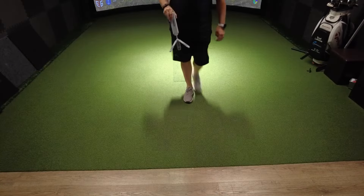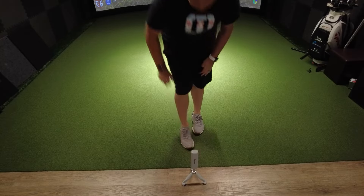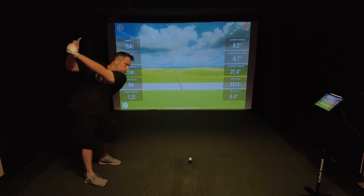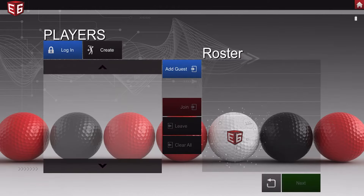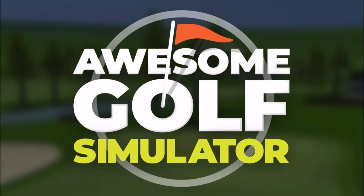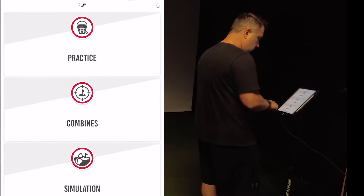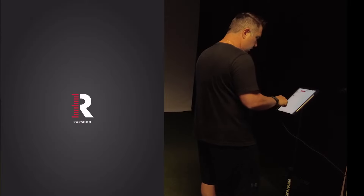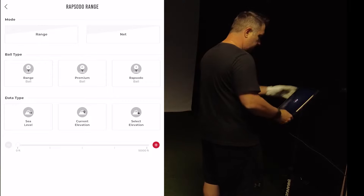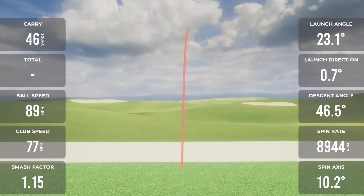If you're going to set the Rapsodo MLM2 indoors, you're going to need six and a half to eight feet behind you, and eight feet of ball flight between the ball and net when hitting indoors. You can now connect to third-party software, both E6 and Awesome Golf — something the old Rapsodo could never do. The Rapsodo app itself gives you a ton of cool features, including cloud storage holding up to 10,000 videos, slow motion replay, session insights, Rapsodo combines, Rapsodo courses, and the Rapsodo range, which honestly looks really cool and not cartoony.